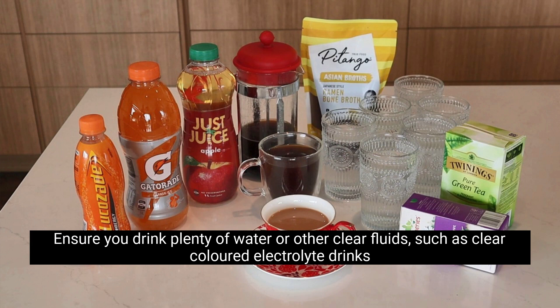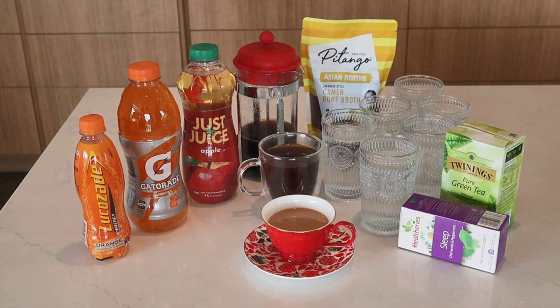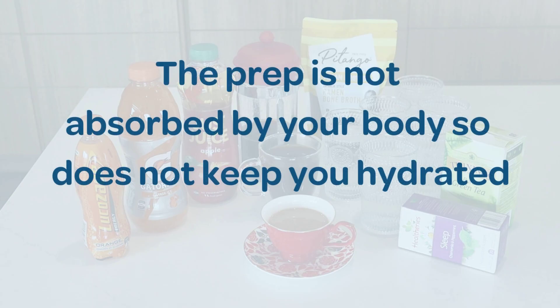The more you drink the better your prep will work. Ensure you drink plenty of water or other clear fluids such as clear coloured electrolyte drinks and clear salty soups to prevent dehydration, nausea or headaches. The prep is not absorbed by your body so does not keep you hydrated.